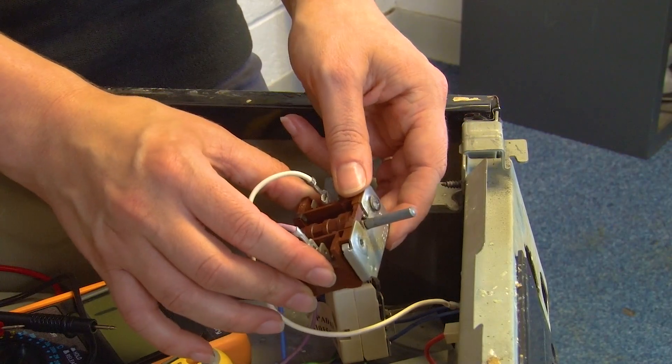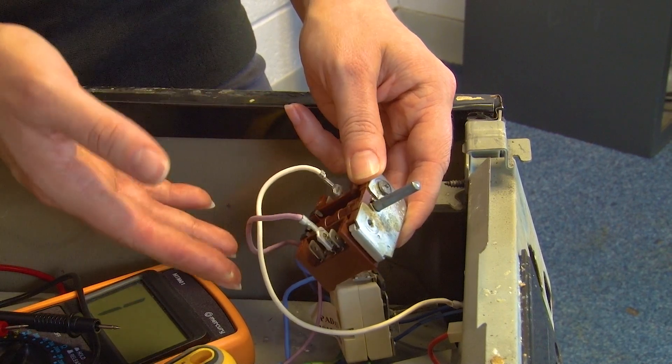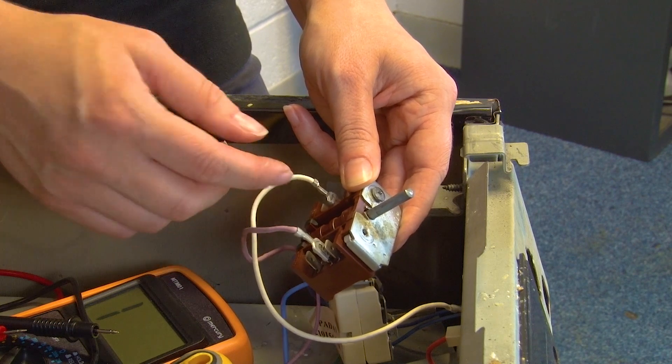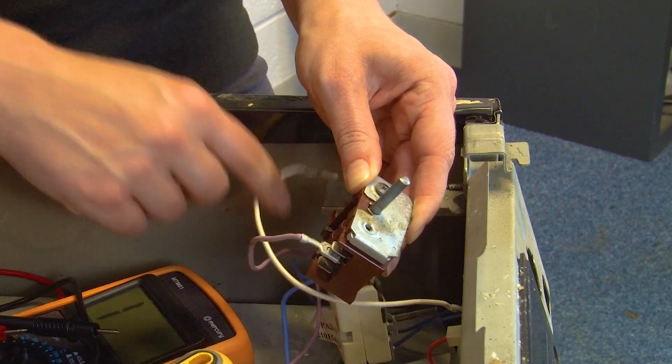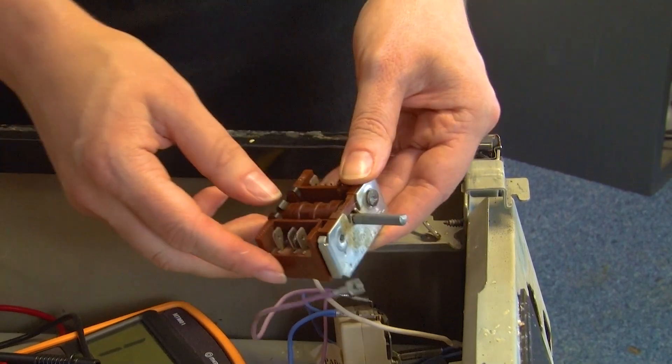With the selector switch removed, we can now disconnect these connections here. Just take note of which side each colour connects to so that you can put it back together the right way round. Remove these connections and then we're ready to go ahead and test.